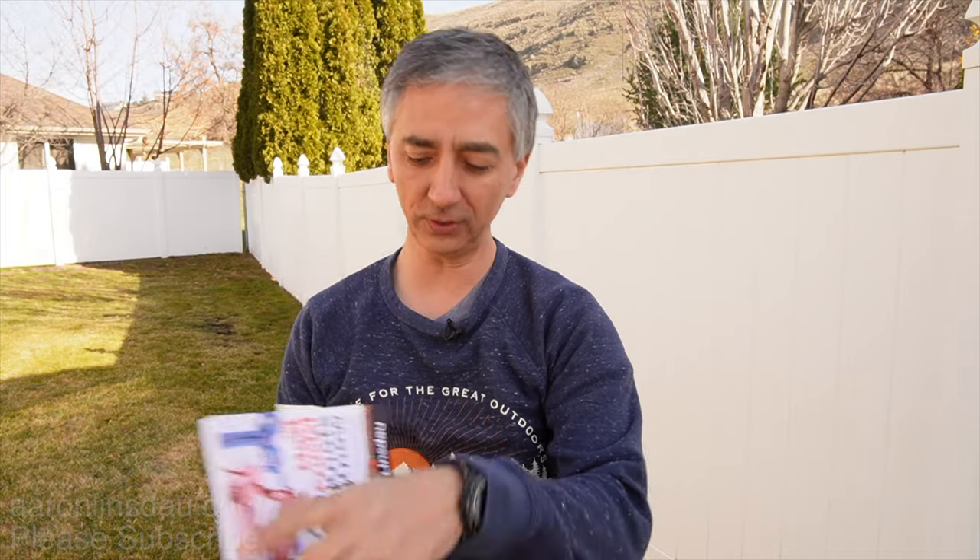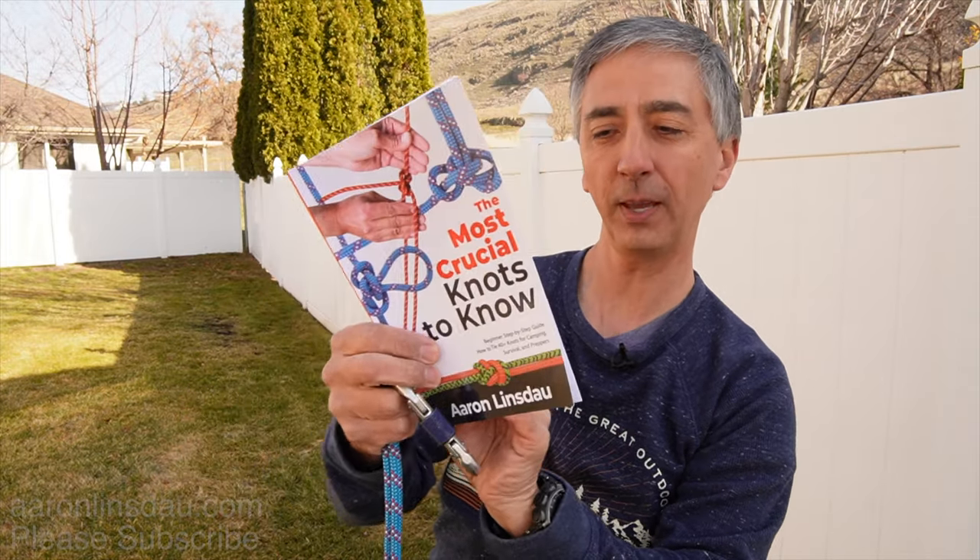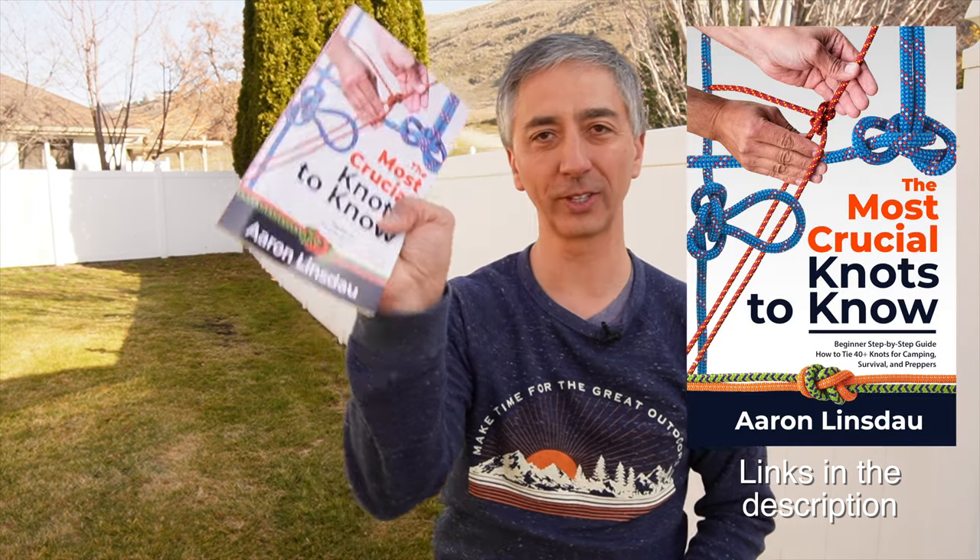This Munter hitch is featured in my book 'The Most Crucial Knots to Know,' page 60. My name is Aaron Linsdow — I'm a polar explorer and professional adventurer. Please check out the links below in the description to my books: 'Antarctic Tears,' 'Lost at Windy Corner,' 'Adventure Expedition One,' 'How to Keep Your Feet Warm in the Cold,' 'The Jackson Hole Hiking Guide,' 'The Most Crucial Knots to Know,' and my books on the 2024 total eclipse. Also please check out my shows 'Antarctic Tears' and 'World Beyond.' Thank you very much for watching — please like, comment, and subscribe so you can get more information like this to make your adventures fun and safer.